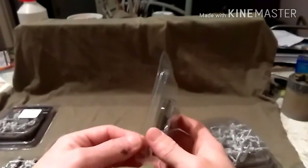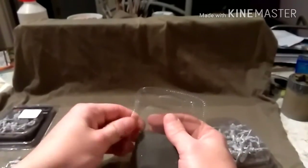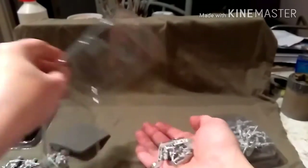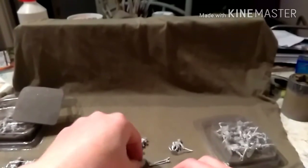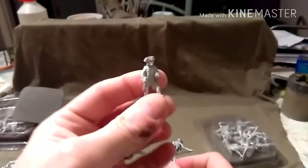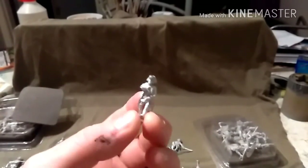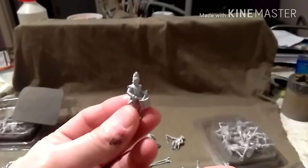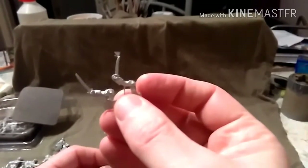Let us crack open these — let's hope there are no deformities. There we go. Now, this is obviously the command sprue. We have an officer, a standard bearer, another standard bearer just there, another officer, a drummer, and a sergeant with a pike. And he will be having one of these swords.